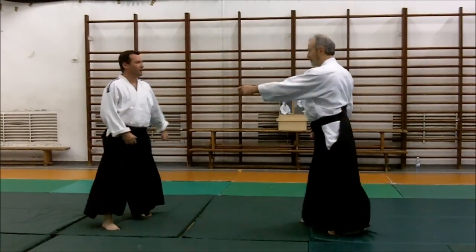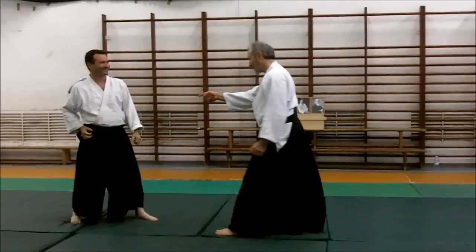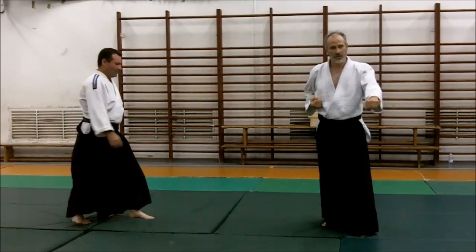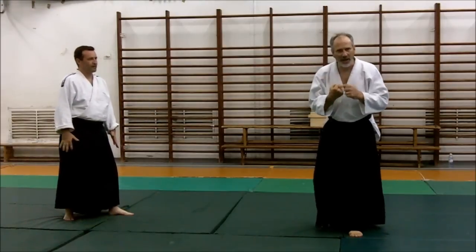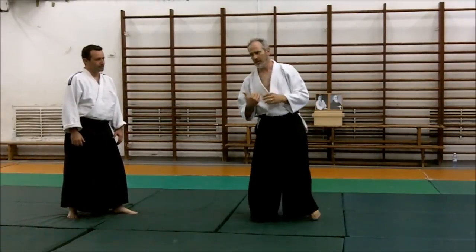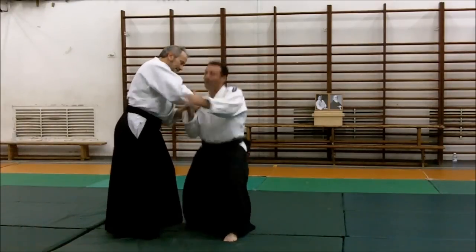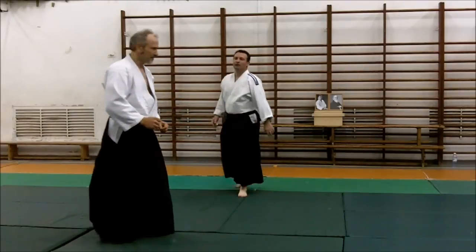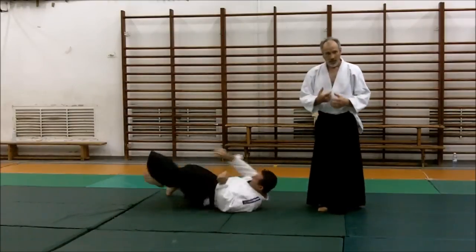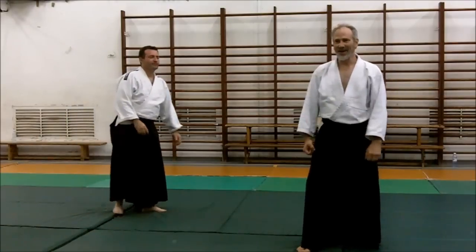One punch. One punch. You have to be very light. Find this knuckle. Send the energy through the elbow as it comes up.